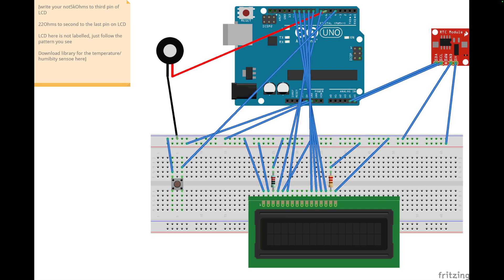Hey, hello guys, welcome back to my channel. In today's video we are going to be learning how to design an alarm clock with Arduino.